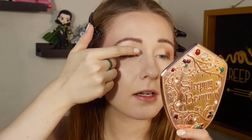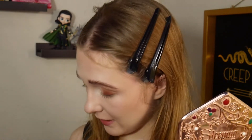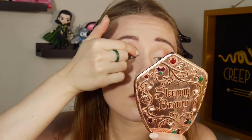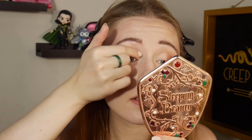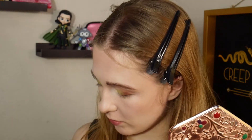Now I'm going to go in with the shade Ryan and put it on the inner half of my eye, blending up into the crease as well. That's a really pretty color — it reminds me of that hat he wears. The shade Ryan seems to be picking up better than the pink Sharpay did, so those pigments may just be a little more difficult to work with. This is acting like the good standard ColourPop shimmer formula I'm used to.